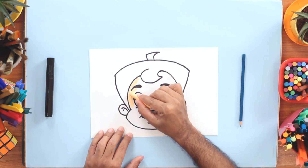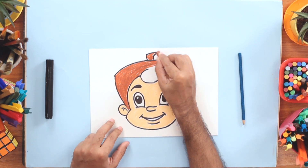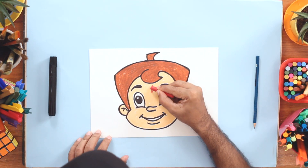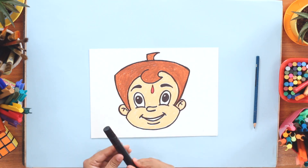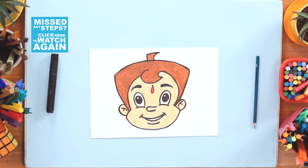Now it's time to colour. I'm using crayons here, but you can use colours of your choice. And don't forget his signature Tika on the forehead — that completes the look. And with that, our Chota Bheem is ready. Let's frame the masterpiece.